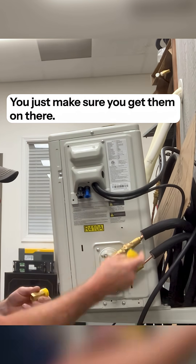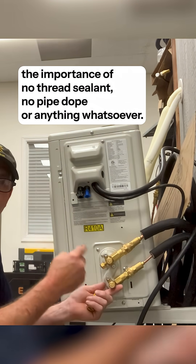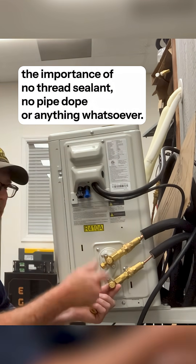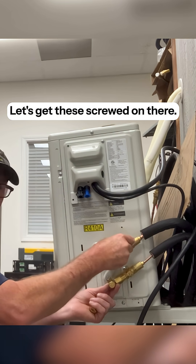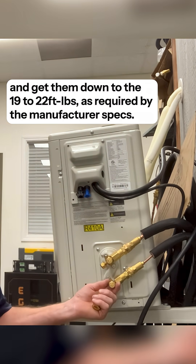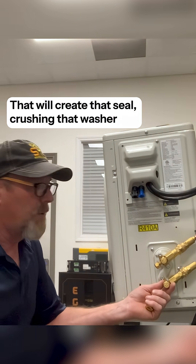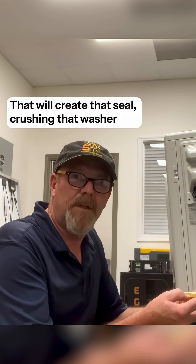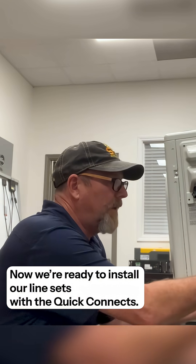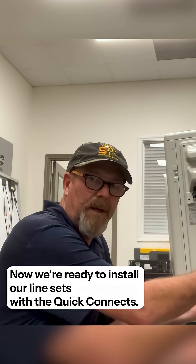You just make sure you get them on there. Once again, the importance of no thread sealant, no pipe dope, or anything whatsoever. Let's get these screwed on there, and then we're going to use a torque wrench and get them down to the 19 to 22 foot-pounds as required by the manufacturer's specs. That will create that seal, crushing that washer, completing that seal, and now we're ready to install our line sets with the Quick Connects.